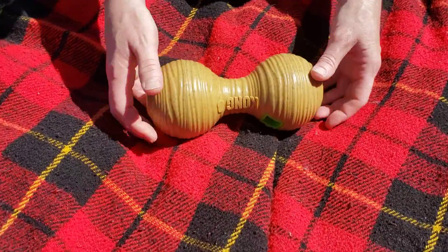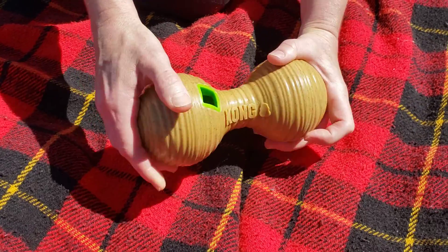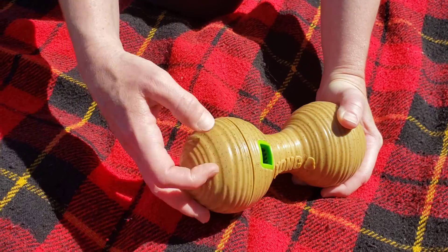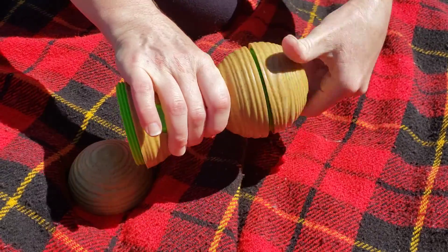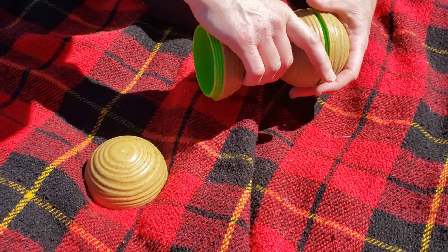This is a Kong bamboo barbell — just look up Kong bamboo barbell. I like these, but this is a brand new one because my dogs chewed off some of the bamboo on the last one. Both ends unscrew so you can put kibble or small treats inside, and it's easy to clean.